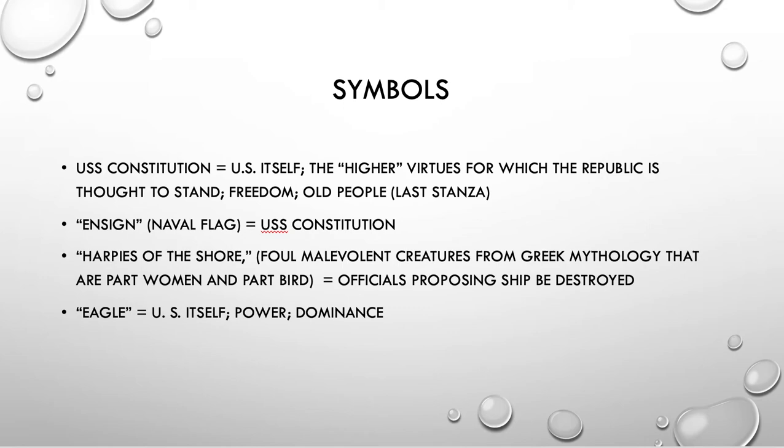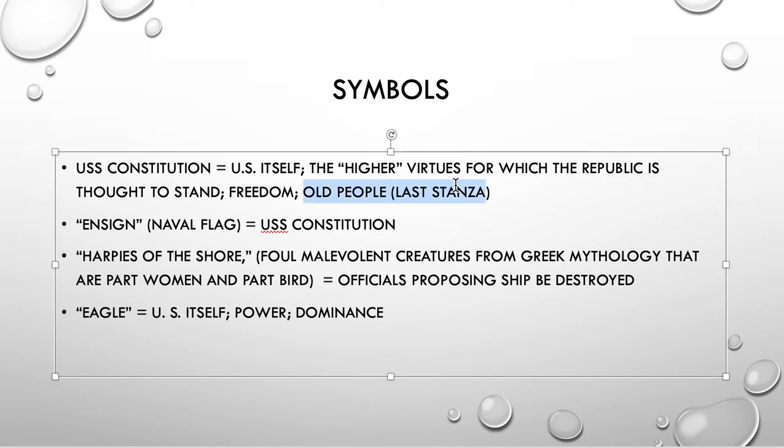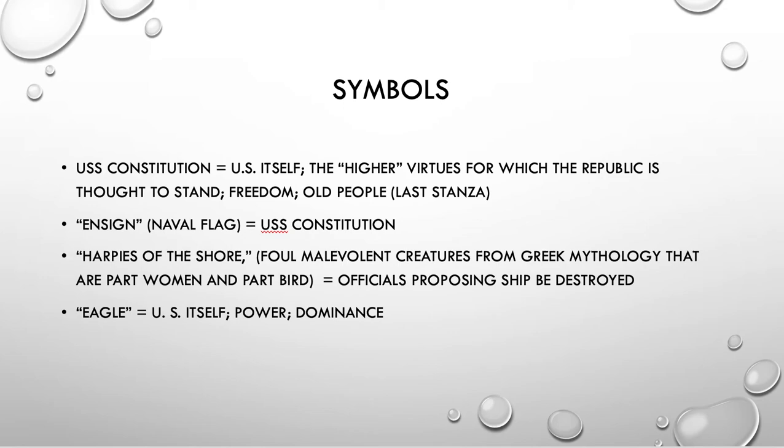Symbols — I just mention a couple here. The ship itself represents the United States, and as does the eagle talked about towards the end, which is also a symbol of the United States. The ensign — this type of naval flag — stands in for the whole of the U.S. Constitution in that first line, representing the U.S. and its ideals, like freedom. You can see how these symbols are used to emphasize the majesty of the U.S. and the ship, which stands in for the entire United States. You can see why people, if they thought the ship represented the country, would not want it to be destroyed.